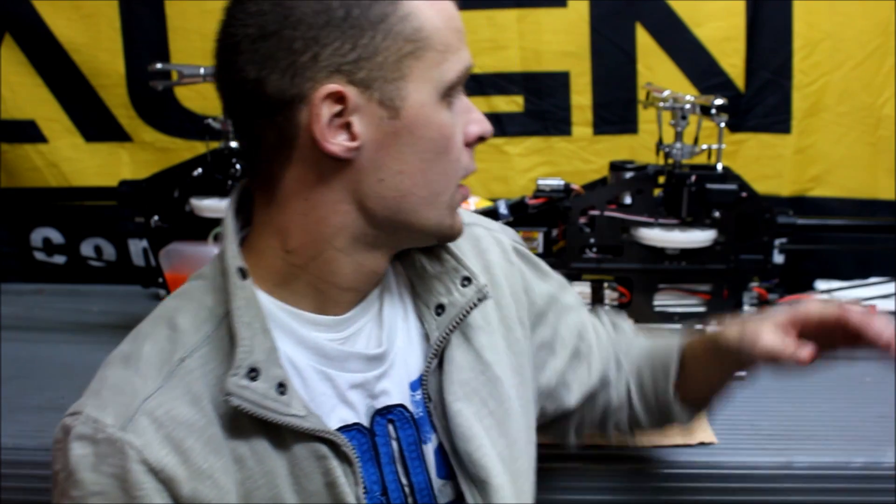Hi everybody, Colin Bell here with Team Align, and I'm going to explain the differences between our 700 eDFC kit and our 700 nDFC kit. They share a lot of similarities but are also quite different, so hopefully this video gives you a little bit of insight as to the differences between the models and what one may or may not suit you best.